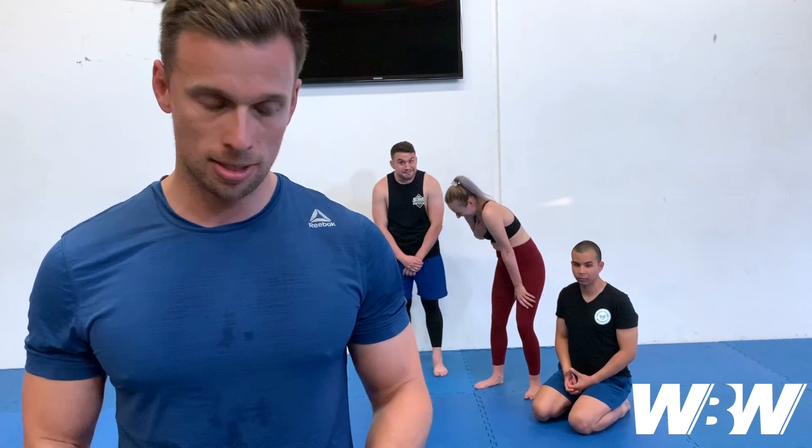Every deck will have two joker cards. These can be your wild card — you can do whatever you like with them. Some people like to triple the previous card; some people like to set an actual repetition. Today, I'm going to set the first joker as 40 Hindu squats and the second joker as 20 Hindu push-ups. Also, if you flip over a face card: an ace counts for 11, a jack for 12, a queen for 13, and a king for 14.